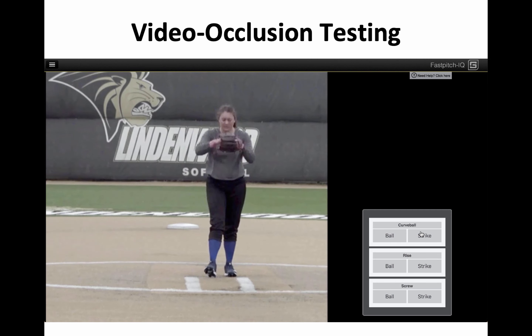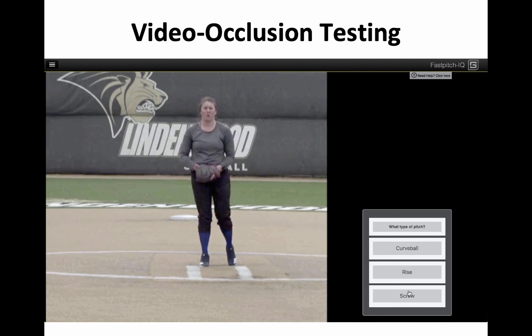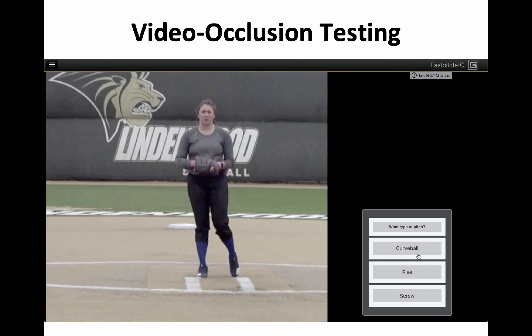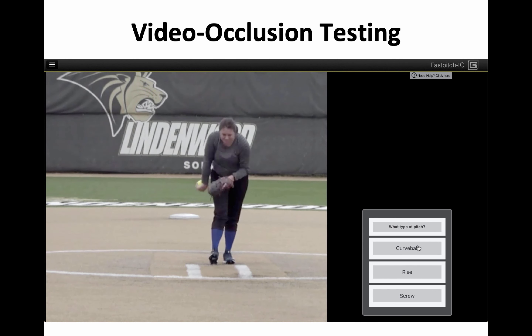The player taking the test anticipates ball or strike and identifies what type of pitch is being thrown. In this way, we're able to make a score that can be compared to scores of other players. In the hardest condition, right out of the hand, you're trying to determine not location, but simply what kind of pitch it is.